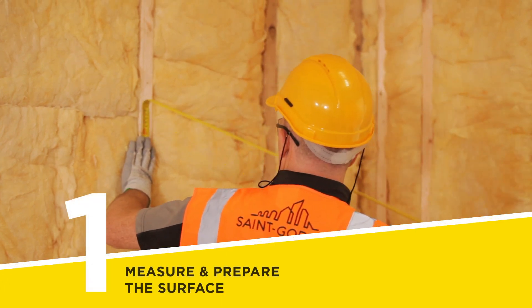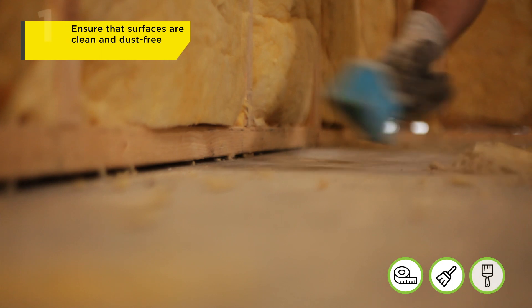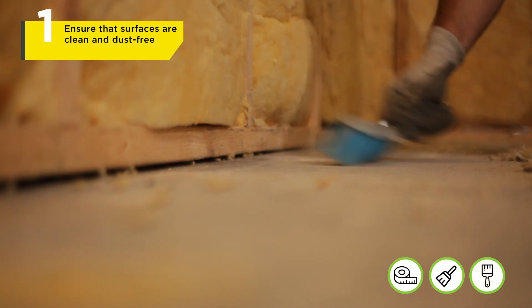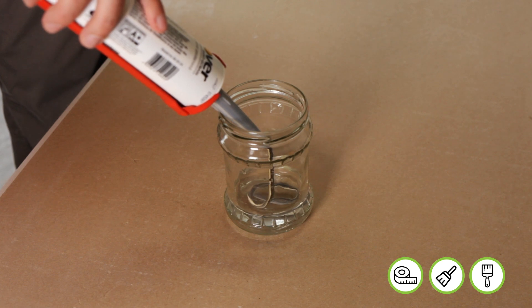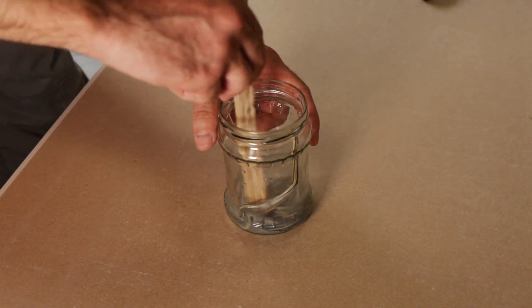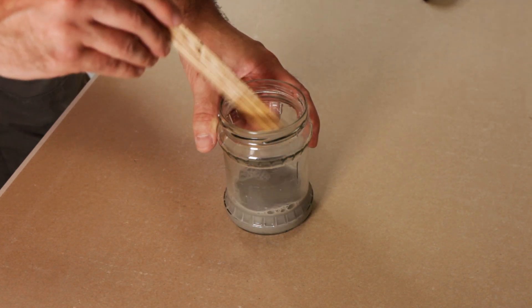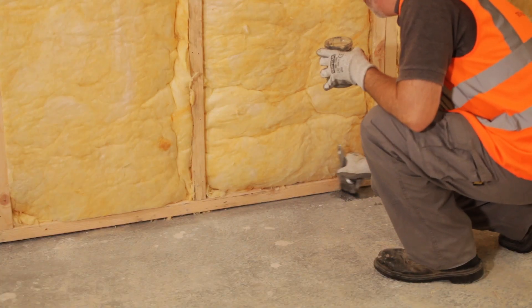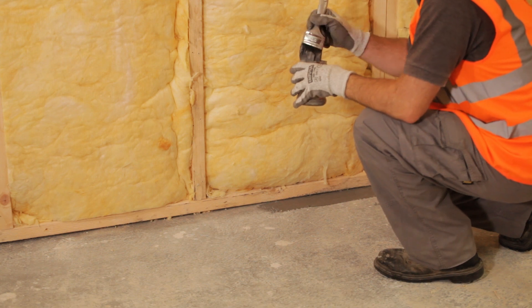Measure the area to which Vario is to be applied and ensure it is clean and free from dust. On the floor, first you need to prepare the surface and apply a layer of Vario Double Fit Sealant as a primer if required. This is achieved by progressively adding and mixing Vario Double Fit to a small container of water until the solution reaches a consistency suitable for brush application. Apply the Double Fit Primer by painting it directly to the surface.